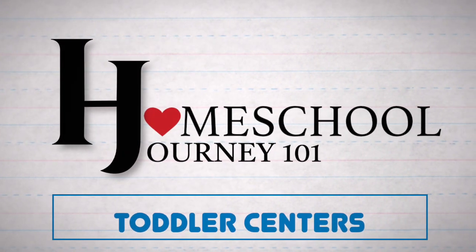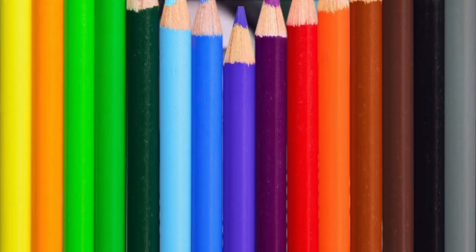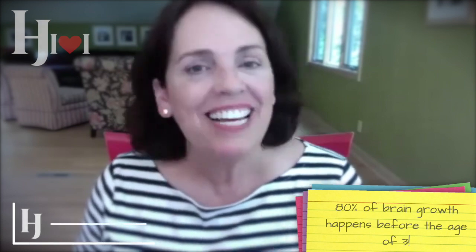Hello, welcome back to Homeschool Journey 101. Today we're doing centers for one and two year olds. This is such an important time — 80% of brain development happens, we're told by experts, before children are age three. It's so important to building for their later life, this chance to help your child be a thinker, a questioner, someone who is really alive to the joy of learning and the joy of life.